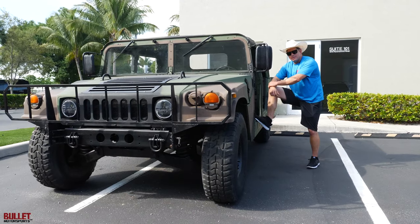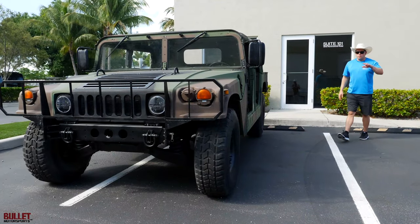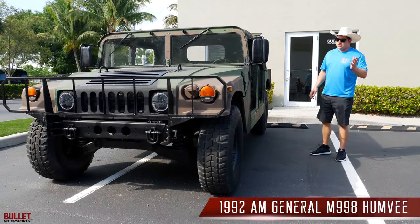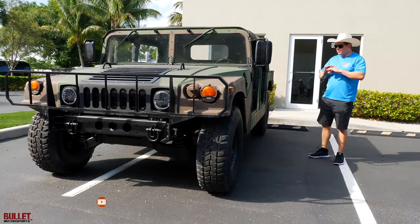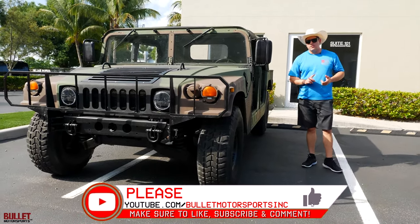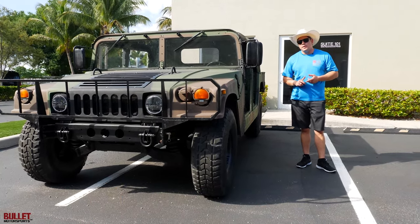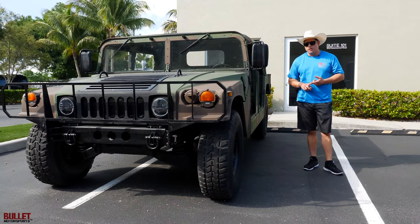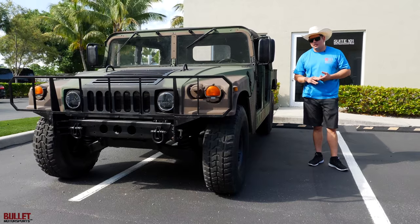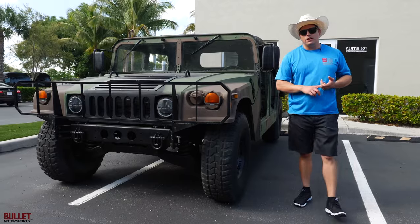Hey guys, it's Jonathan from Bullet Motorsports. Right next to me we have a 1992 M998 Humvee we're going to be selling. This is a basic build with a no-frills option package, so we did not do any additional modifications. All we did was service all the main components. We also rebuilt the top end of the motor and had to reset the timing — when we bought this from the government auction the motor was off by one tooth on the timing chain.